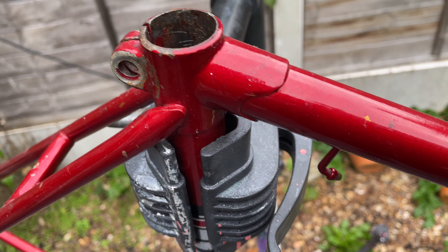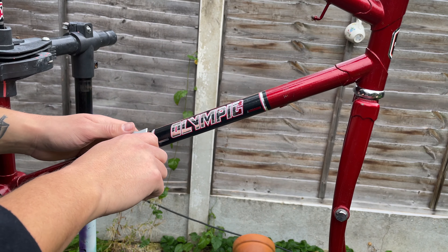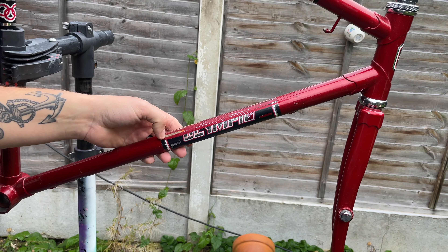This is a 1970s Halfords Olympic — you might remember from the last video I built it up. Well, it's now going to become my Squid Game bike. It's in pretty good condition considering how old it is, there are a few scratches and a bit of rust.